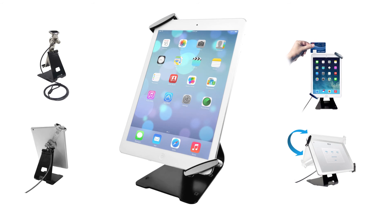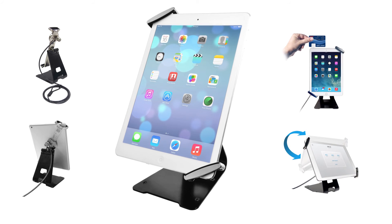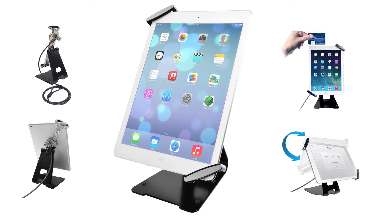So enjoy the convenience and security of CTA Digital's Universal Anti-Theft Security Grip Holder with Stand for Tablets.